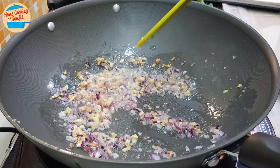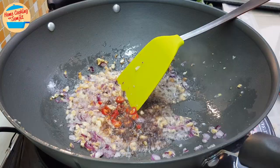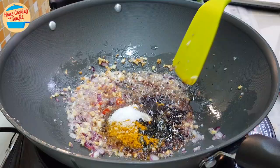Add in the rest of the ingredients: red bird-eye chilli, sesame oil, light soy sauce, black pepper, curry powder, sugar, and thick soy sauce.